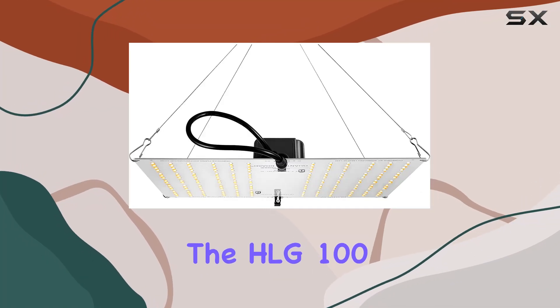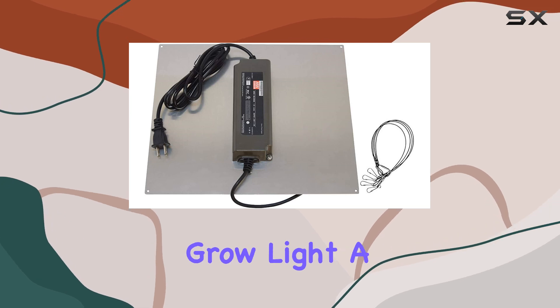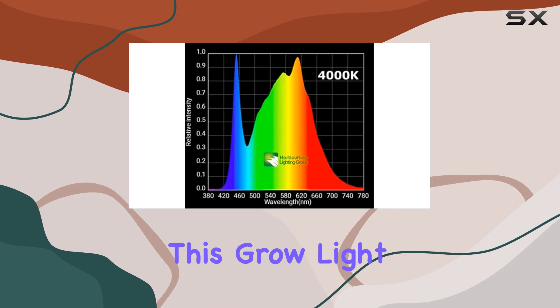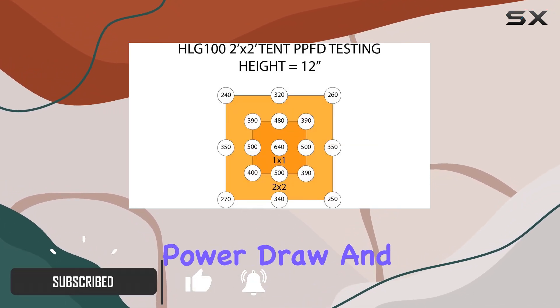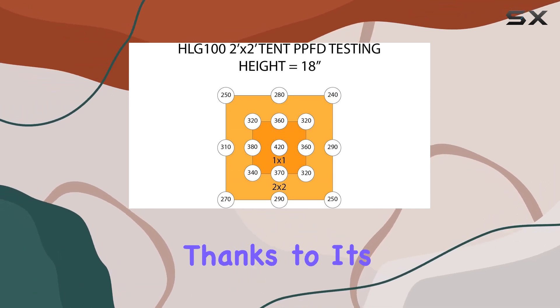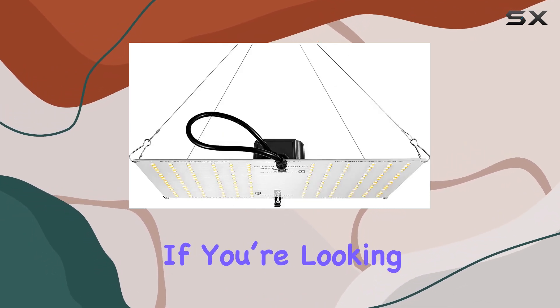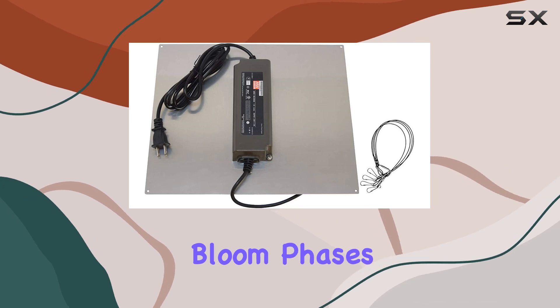Today, we're diving into the HLG 100V2 4000K LED Quantum Board Grow Light, a top contender in the indoor gardening world. This grow light is designed to deliver high efficiency with its 95-watt power draw and an impressive output of over 16,000 lumens, thanks to its 192 Samsung LM301H LEDs.